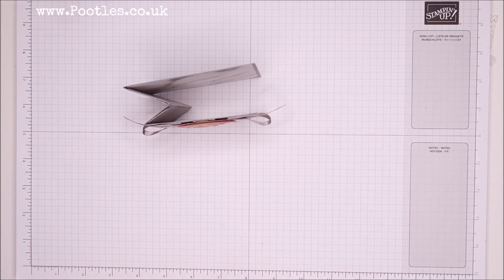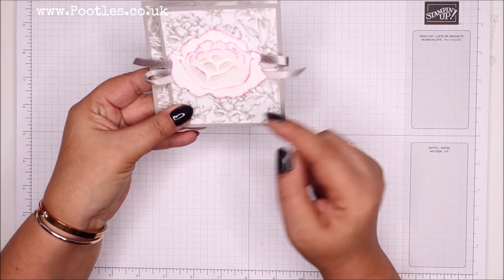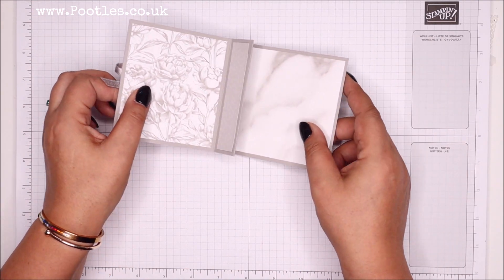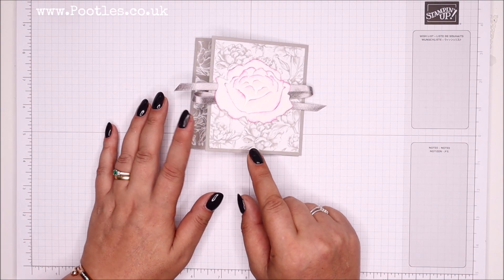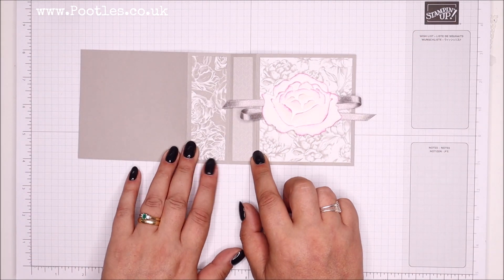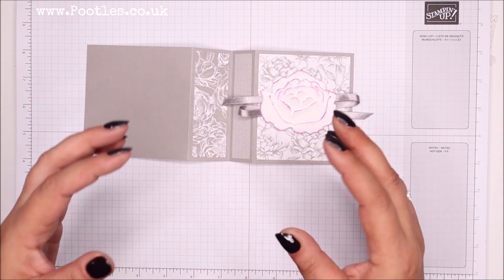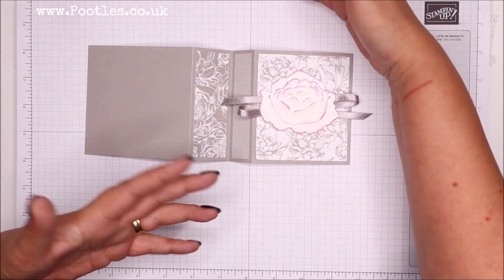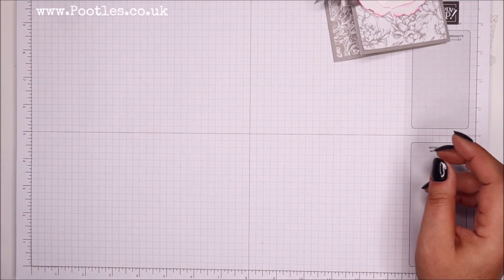I had a little play with some bits to use up, and here's the good thing - you can actually make two of these from a single sheet of cardstock. It doesn't matter whether it's 8.5 by 11 or international A4, because this panel measures four by ten inches, which is 10 by 25 centimeters. The length of cardstock is more than enough and the width is enough to get two out.